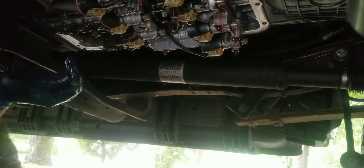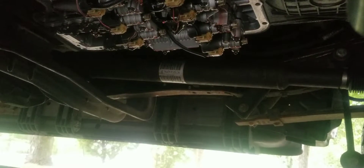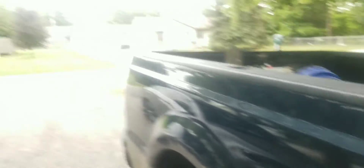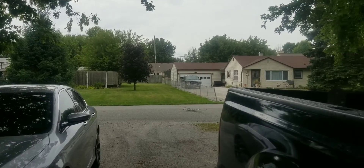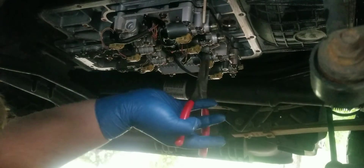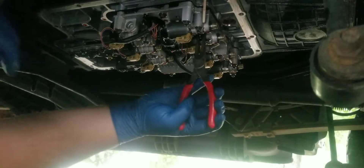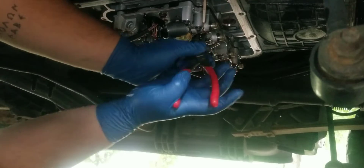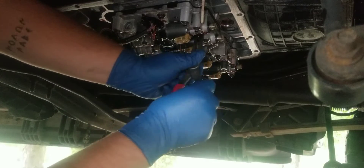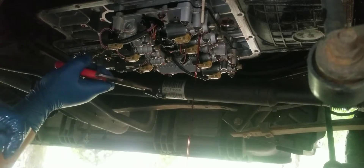I'm going to have to grab a couple tools real quick, we'll get that transmission fluid temp sensor popped right out of there, then we can start putting this thing back together. I'm not sure if that's picking up for you guys, but the second I crawl out from under the truck it starts raining, so I'm going to try to work fast. And there's the TFT sensor — it's out, it only takes a quarter turn to get them out.